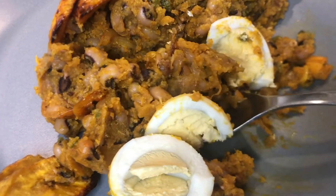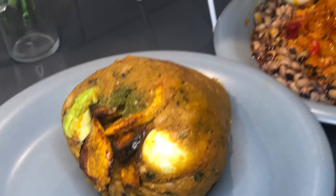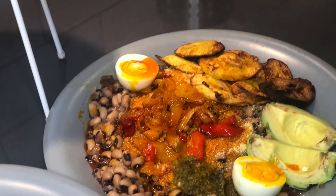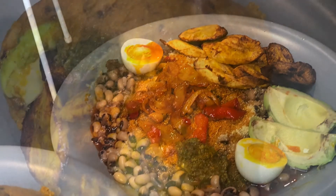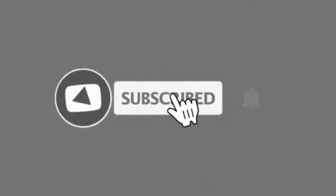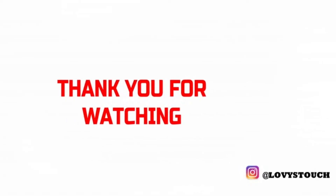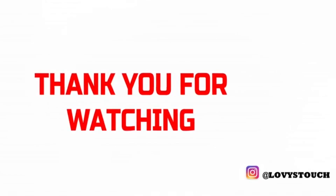I just hope I brought lots of fun memories to you. If you enjoyed this video, please give me a thumbs up, comment, and share for others to also see. If this is your first time here, do not forget to subscribe and join the family for new videos and new recipes every week. Thank you so, so much for watching — see you in my next video, bye!